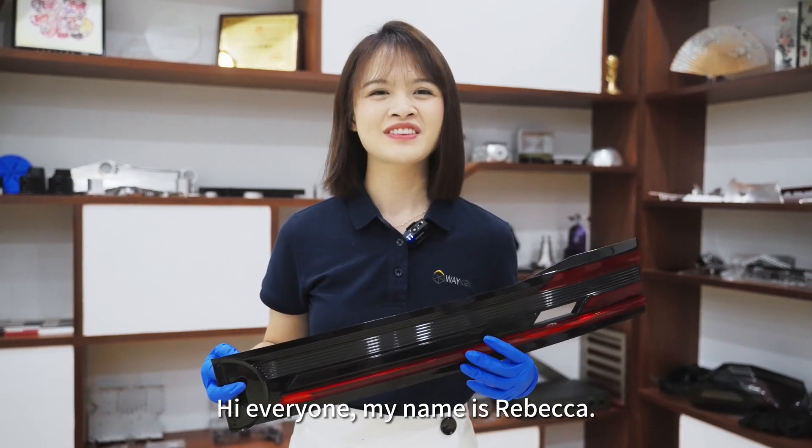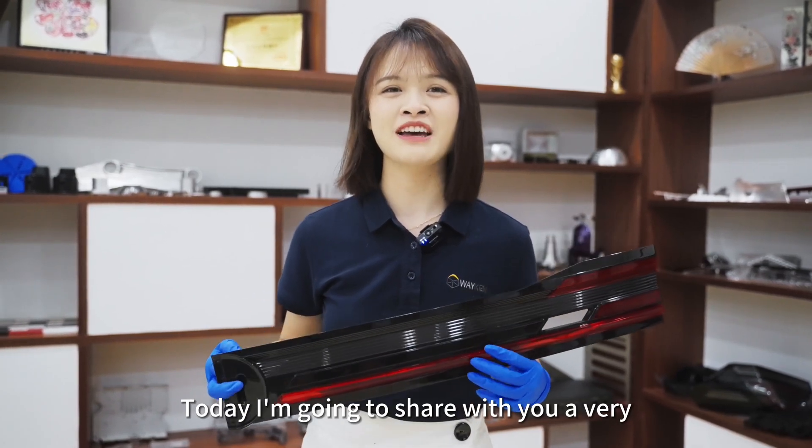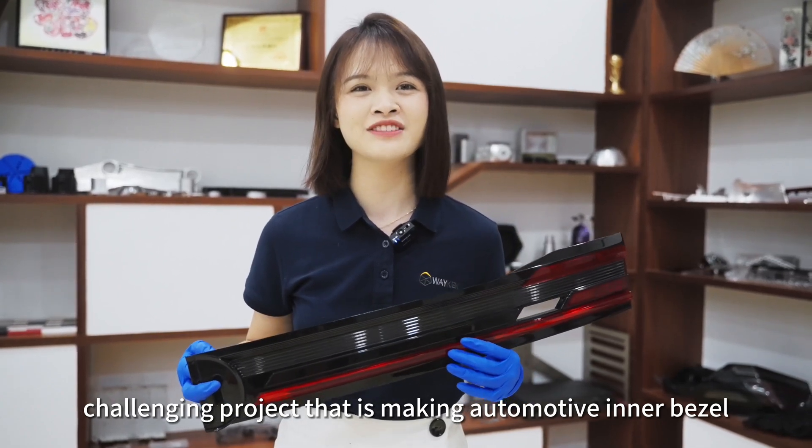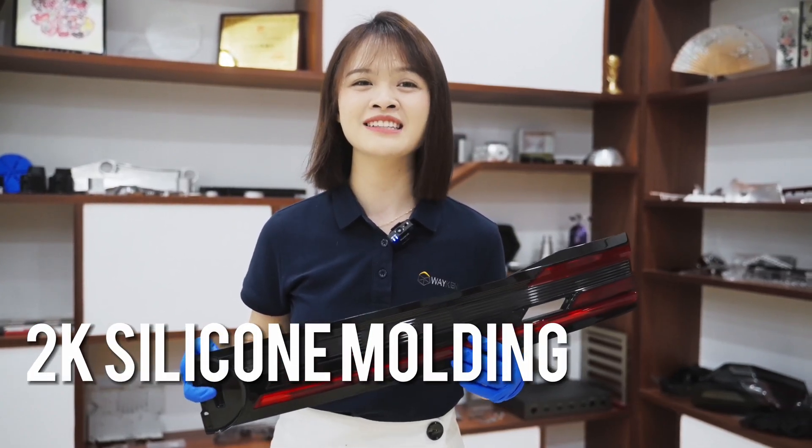Hi everyone, my name is Rebecca. Today I'm going to share with you a very challenging project: making an automotive inner bezel with 2K silicone molding.